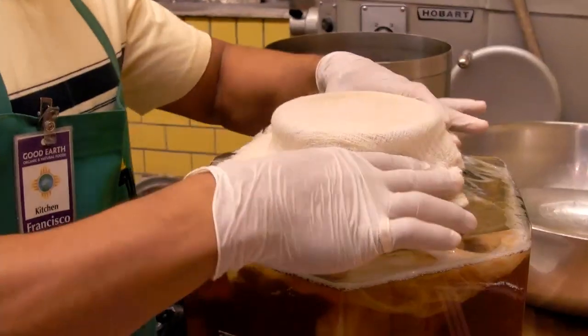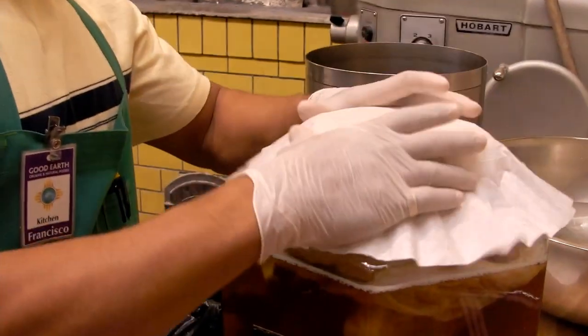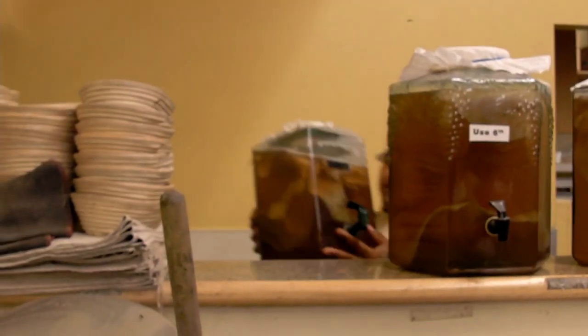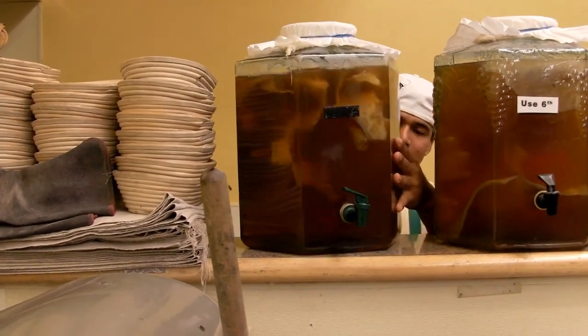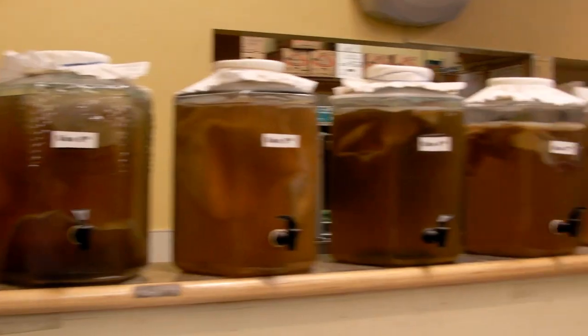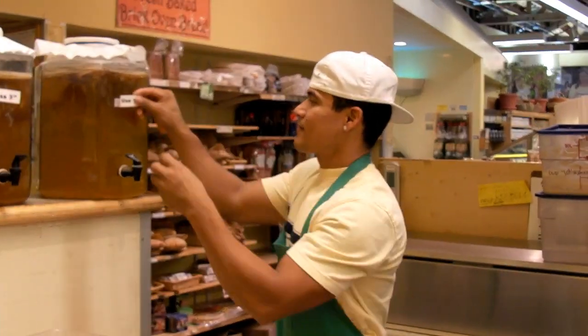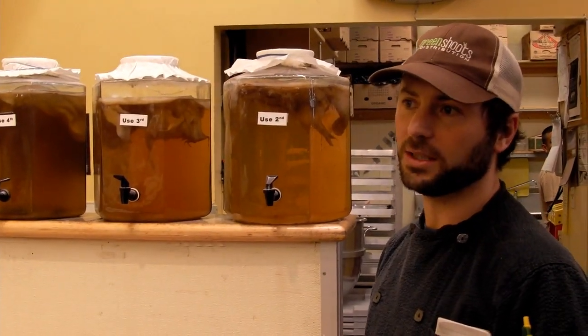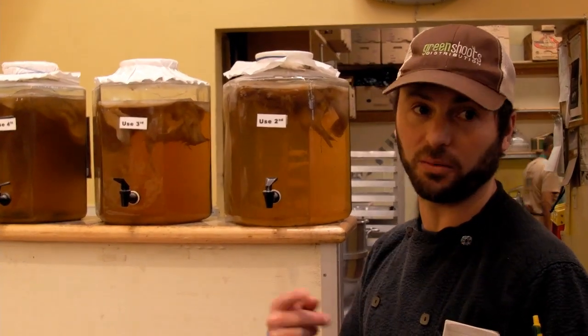Then covers it with cheesecloth and lets it ferment for about a month. It depends on the temperature. The way we know it's ready, we taste the oldest one to see if it's too sweet. Once it just has that nice bite — the sweetness is really out of it and it has that fermented bite — we know it's ready. We taste test it, and when we feel it's ready, then we bottle and sell it.